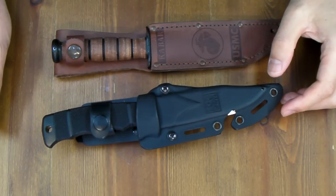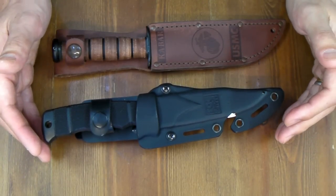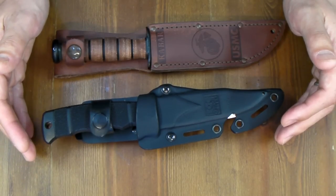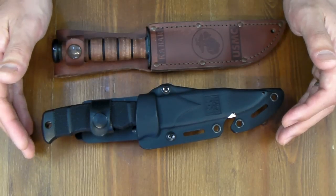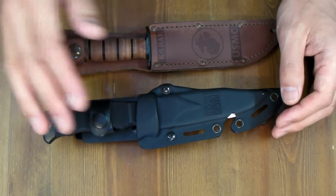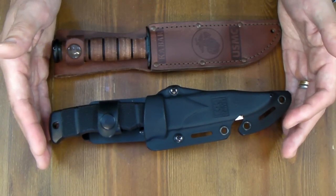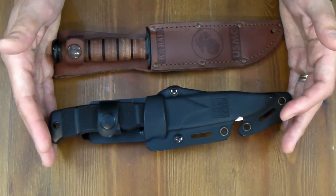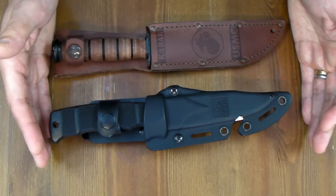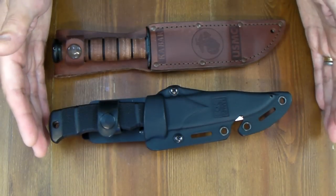Hi knife people. Last night I uploaded a bad video, a cruel video, and gave some discomfort to my subscribers. I'm sorry. What I wanted to say first is about these two knives — I was very happy that these military cool knives were very useful in the hunting scene, very useful in the field.